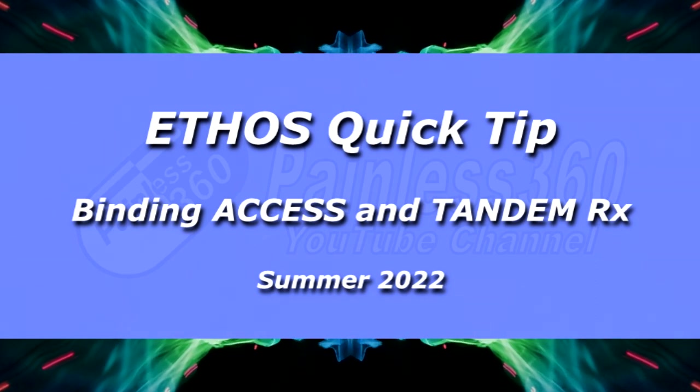Hello and welcome to the video. This is a very quick video on how you bind both AXS and Tandem receivers to your Ethos radio. Now AXS has been around for quite a while. It kind of replaced the older ACCST system that this radio still supports, but only version 2 sadly. But the AXS system has a number of advantages over other systems.